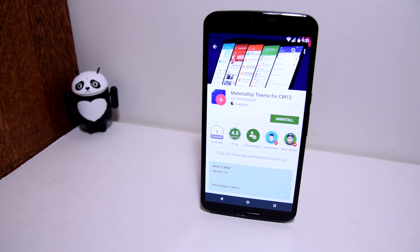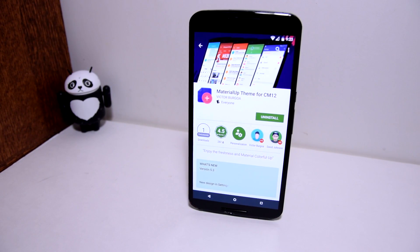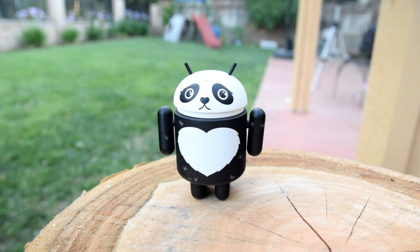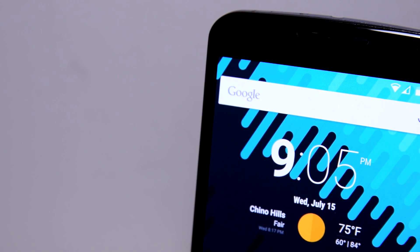This theme right here costs $1.69 in the Google Play Store, but like most apps out there you will be getting your money's worth. Every shadow, corner, window, switch and button is themed to look clean and simple. For this video I will not be showing you every element that has been themed, but I will give you a taste of what it looks like.